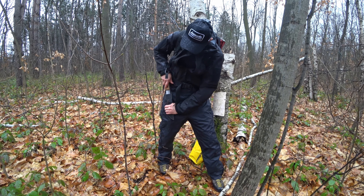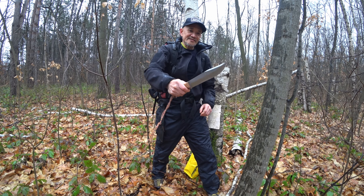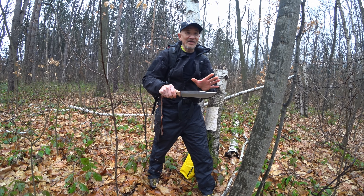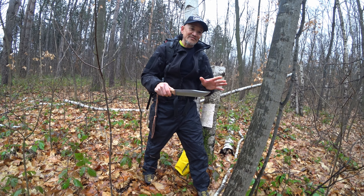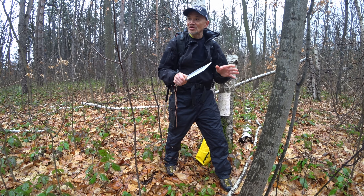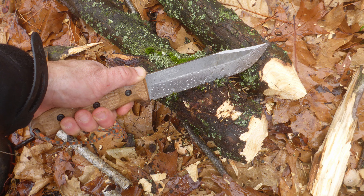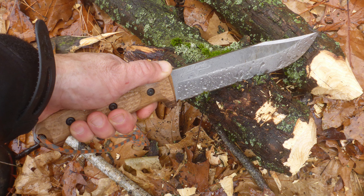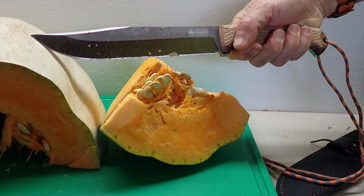So I want to do the summary now on this Bastardo from Kizlyar Supreme in 420HC. I reckon it's a great knife. Just putting aside all the bad negativity on social media about 420HC — that it doesn't hold an edge, it's soft, the edge rolls — well, there's no edge chipping, there's no edge rolling on this baby through solid oak, dirty pine, cutting up birch, cutting up food on high-density polyethylene boards, and it's still got an excellent edge.